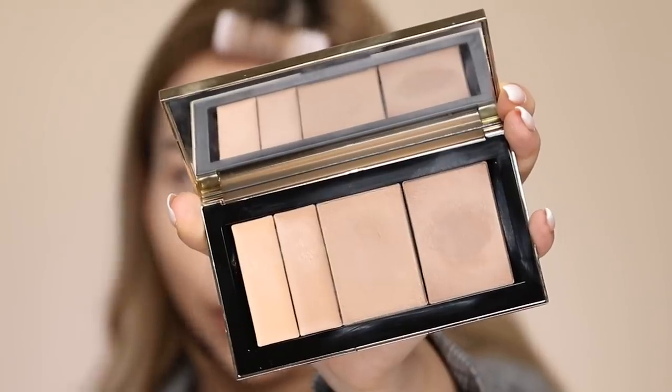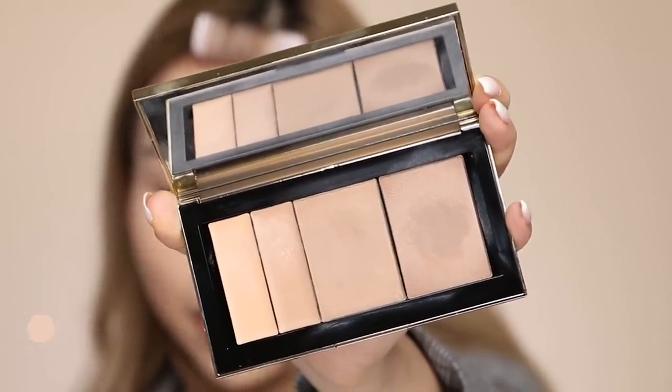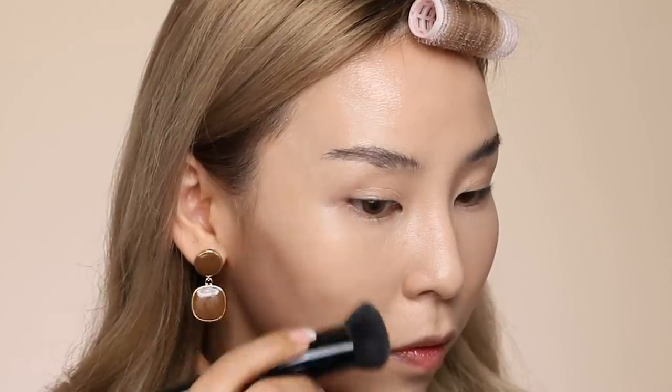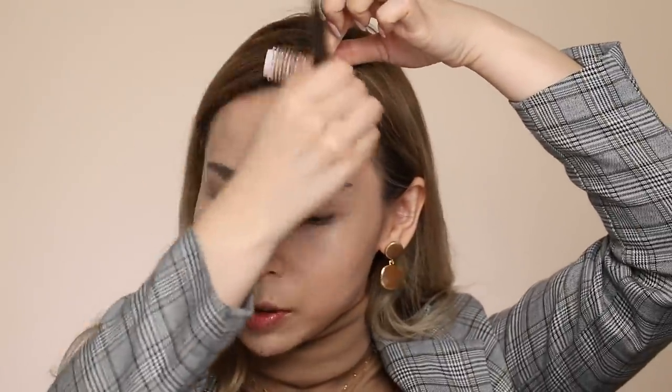Next, I'm going to move on to contouring. Excuse my dirty palette, but this one is from Jess Jep. I'm just going to shade in my jawline, a little bit around my cheekbones, and my forehead. Got to lift my little roller up to do up here.